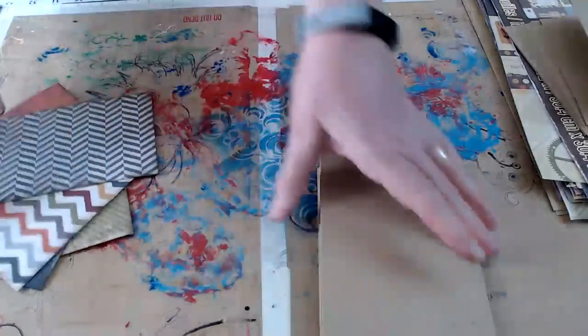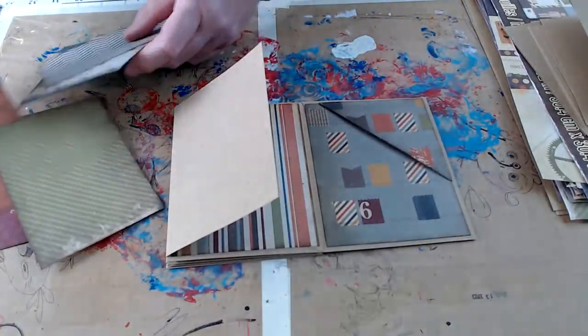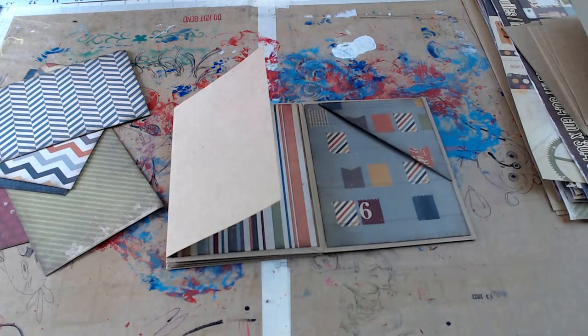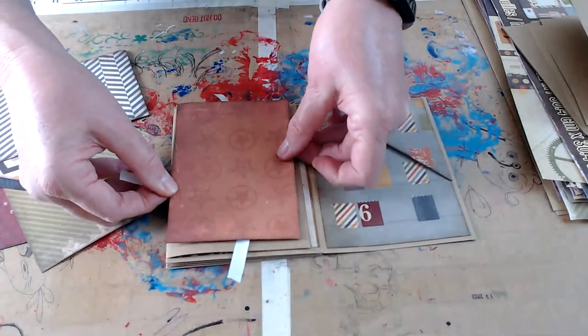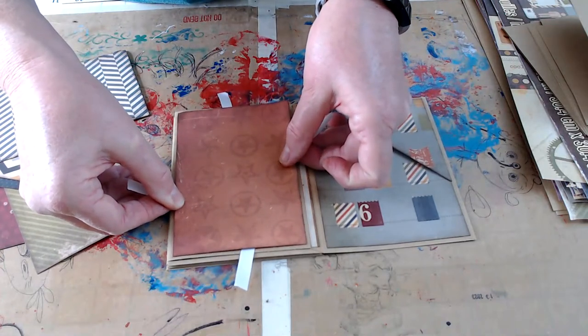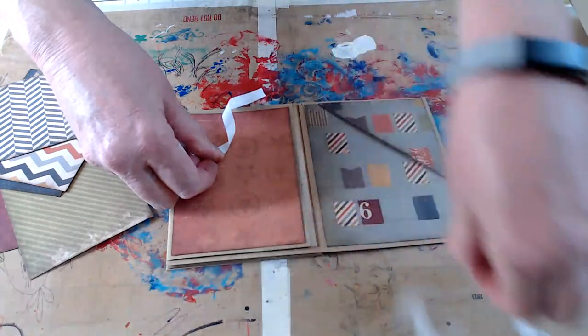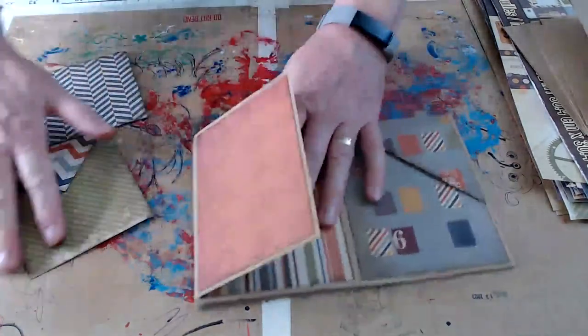Let's turn these over. So if we open our book, we've got stripes here and all this blue here. I was thinking maybe some red to pull out the red in this other paper right here. So we'll stick this on the outside. I like this green to go here — I'll put the green on the inside.